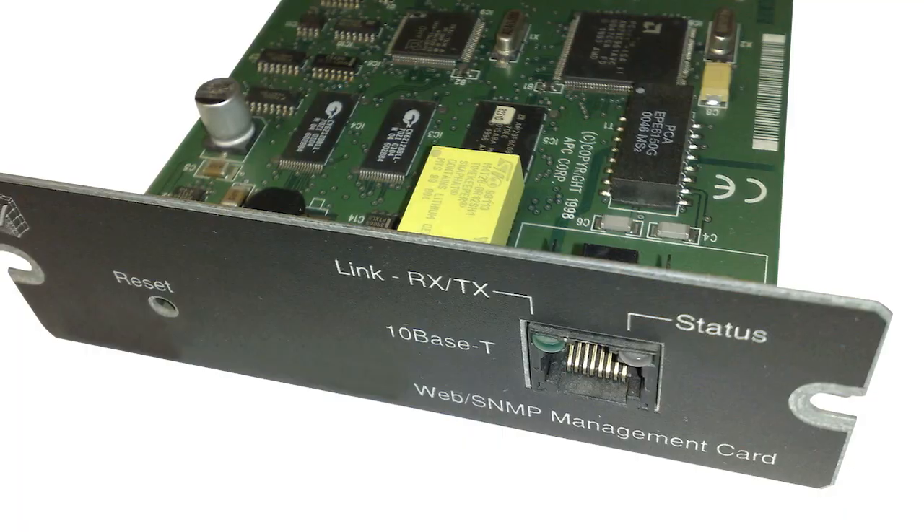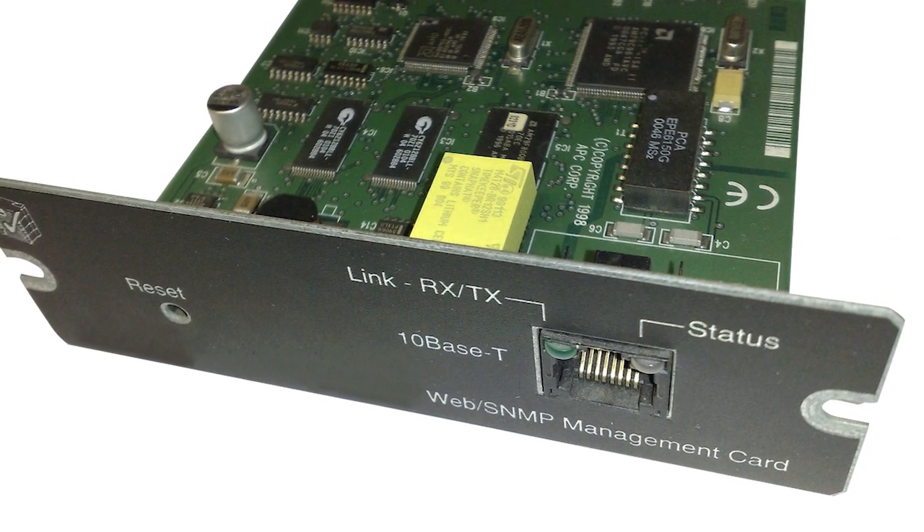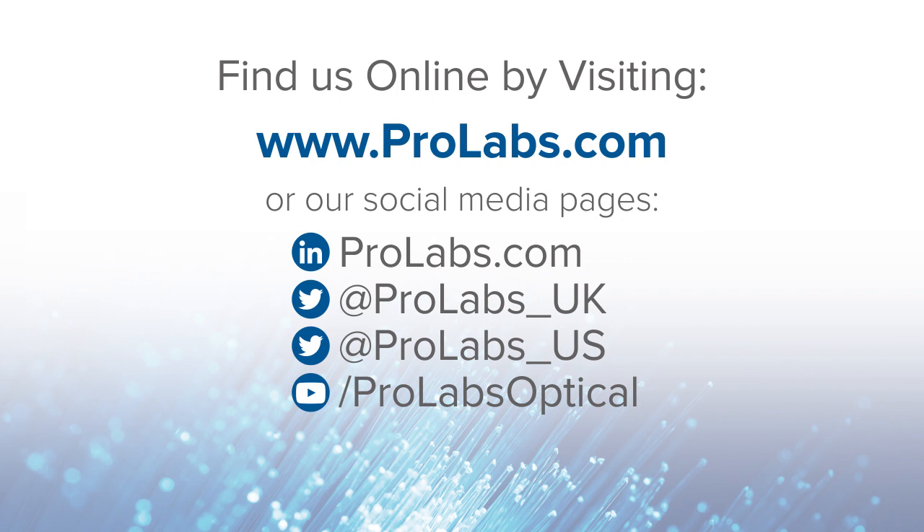For the 10 gig media converter chassis with 16 slots, it also has the option for a management card should the user require management functions such as SNMP. Thank you very much for watching. Please reach out to us on ProLabs.com or alternatively on our social media feeds.